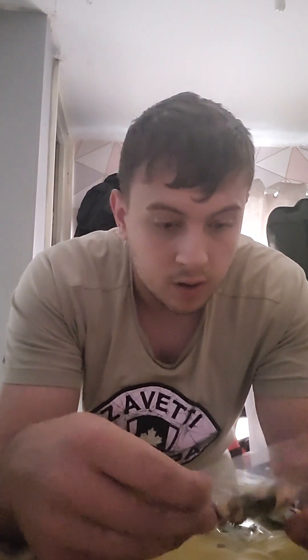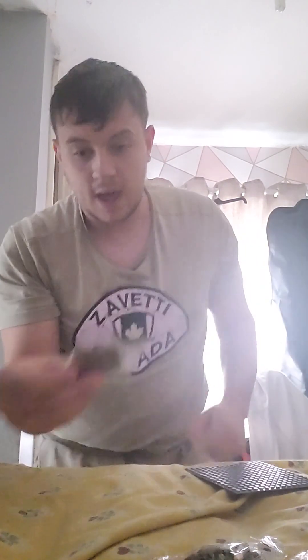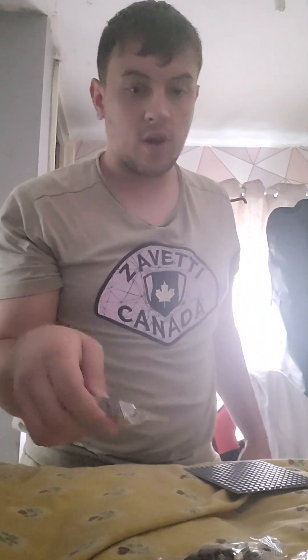They come in different packets but there should be at least 24 of them. Let me count - 1, 2, 3, 4, 8, 12, 16, 20... yeah, 24. And here are their weapons as well.